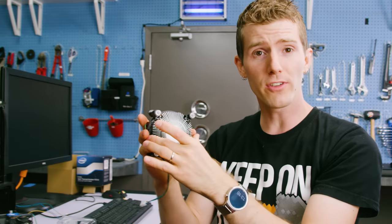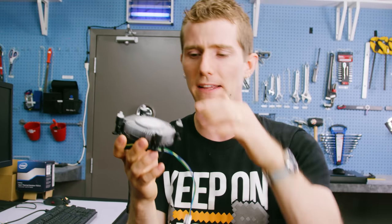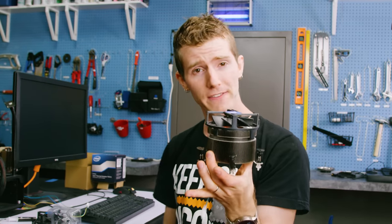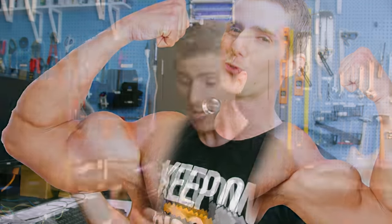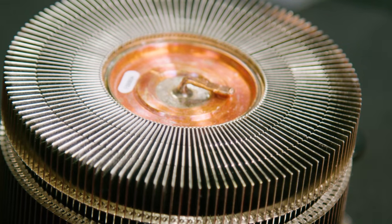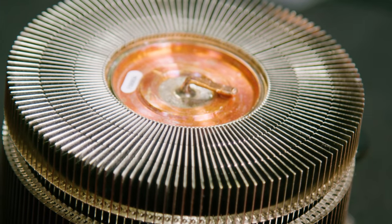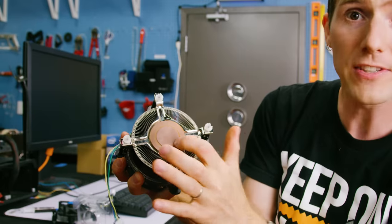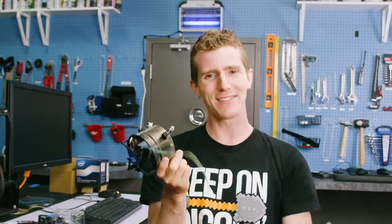Looking more closely reveals some differences. The regular heatsink uses an aluminum extrusion process to create the required profile — great for keeping costs down, but not so great for thin, higher-performance fins. For the TS15A — which we'll be calling 'Roid' from now on — each fin is actually its own bent piece of metal that meets at the center around a copper slug. This increases performance but also increases manufacturing costs.